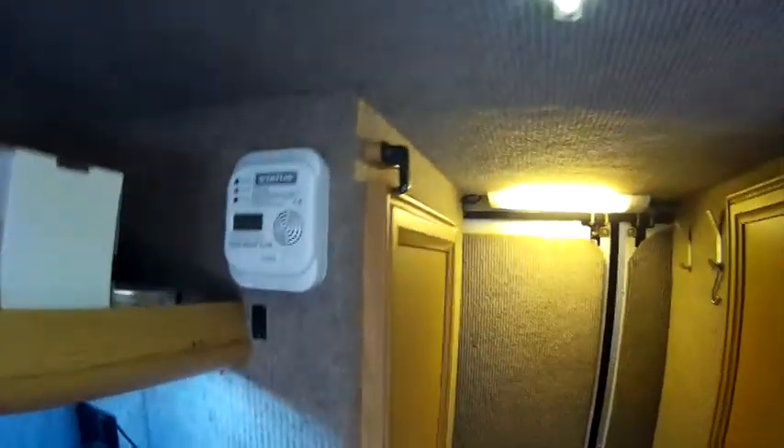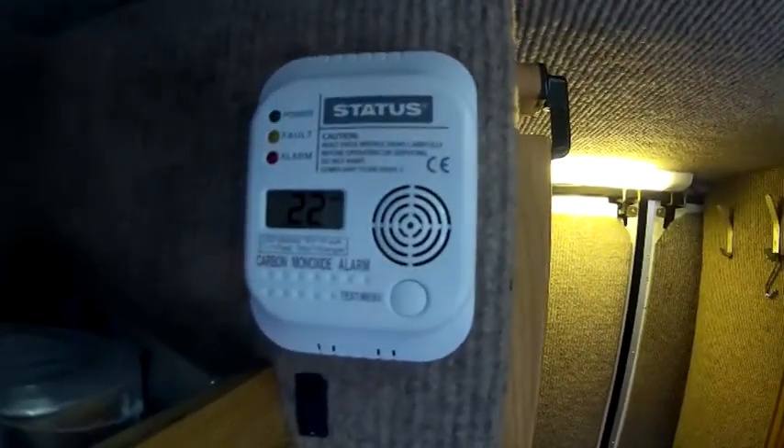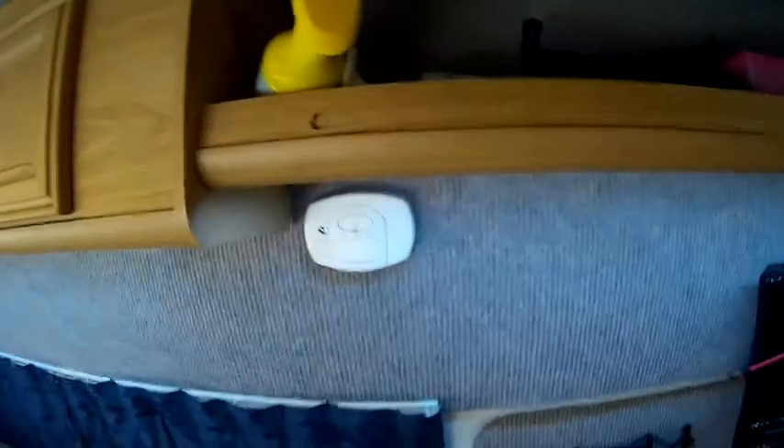On this side we've got the carbon monoxide alarm — it's 22 degrees in here now, it was 21 earlier. You've got a nice shelf above everything. There's a smoke alarm, and then that's another carbon monoxide and smoke alarm.